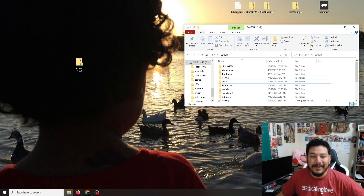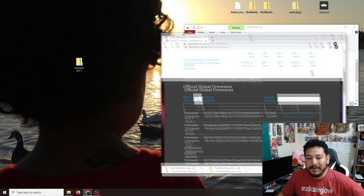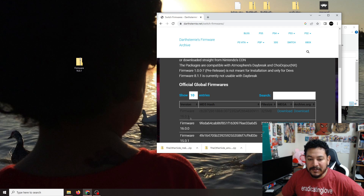With the SD card and custom firmware already set up, we can go ahead and download the one zip file for today, which is firmware 16.0.1. I'll leave a link in the description to where you can find it. Once you click the link, it'll take you to the page where you can see the latest Switch firmware 16.0.1 and download it from any of the links there.